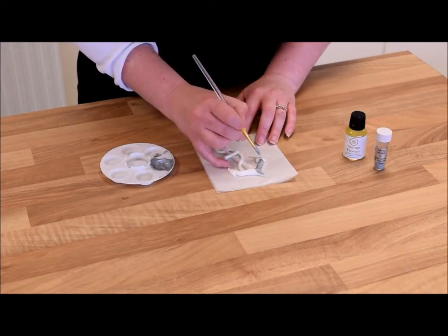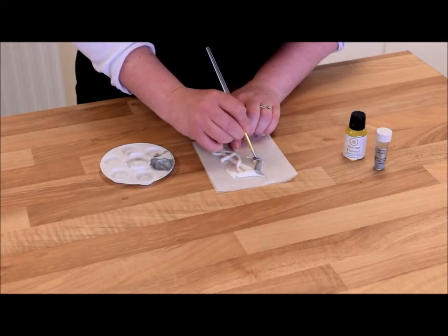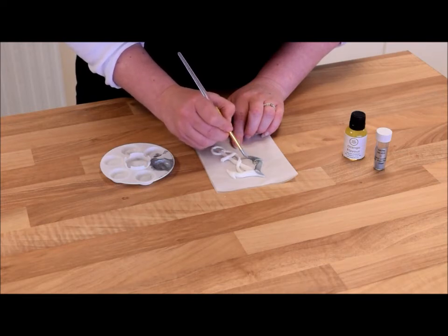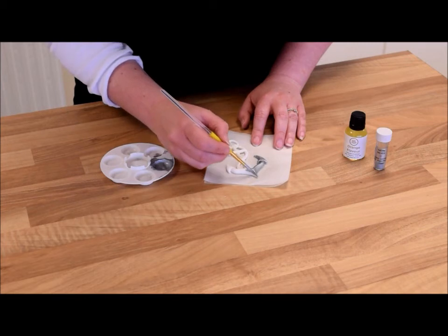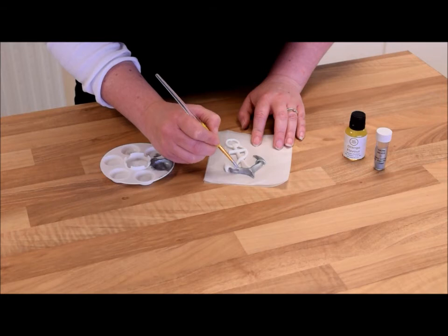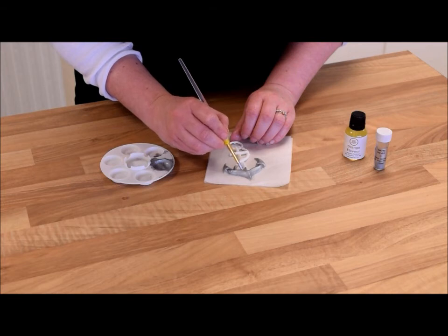Just give it a good coating all over, and hopefully if our paint is thick enough it will just take the one coat to do it. The nice thing about the lemon or orange extract is that it dries really, really fast — it just sort of evaporates really quickly, so you're not left waiting for ages for your anchor to dry.